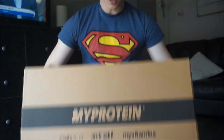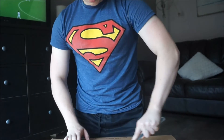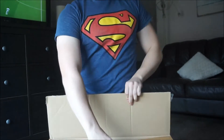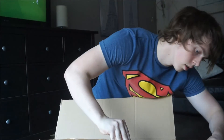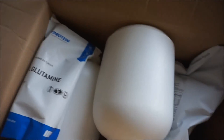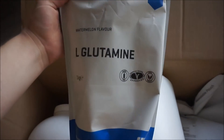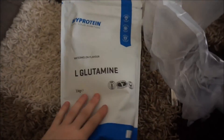Got a parcel - I don't know what's in there but I thought I'd open it up while you're watching. Big box, get the knife in. Right, so inside we have a load of bubble wrap, and the first thing we have in here is glutamine. The flavour is watermelon - watermelon glutamine, that's the first thing we've got.